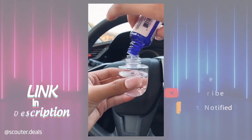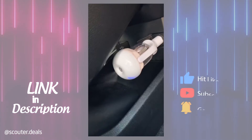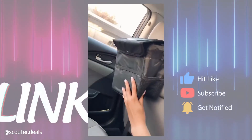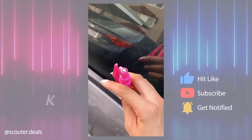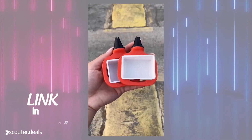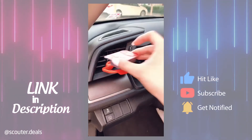A diffuser where you can fill it with water and essential oils to make your car smell good. A trash bin that you can hang on the back of your seat. A safety escape tool that helps you cut your seat belt or break a window in case of an emergency. And these sauce holders that clip on your AC vents for your fries or nuggets.